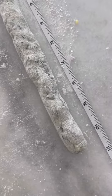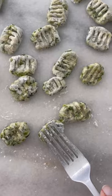Roll it into logs about 10 inches long on a floured surface, then cut it into pieces. Use the back of a fork to make slight impressions.